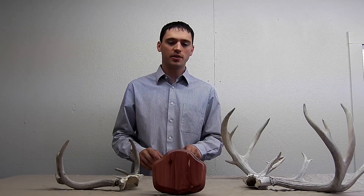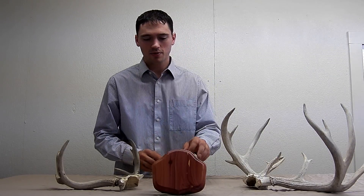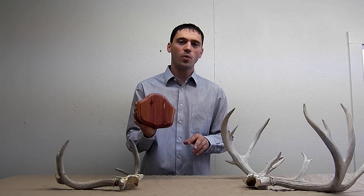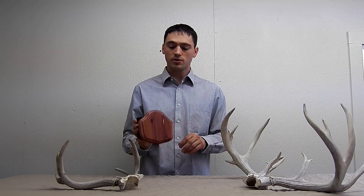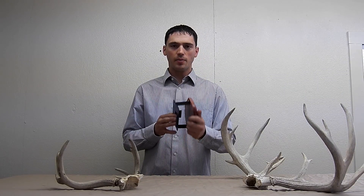Greetings. Today we are going to be using the Deer Stand Antler Mounting Kit to mount a couple of sets of white tail antlers. The Deer Stand Antler Mounting Kit is one of the quickest and easiest ways to mount your antlers. As you can see, the kit comes with a solid wood face plate and a metal back plate.